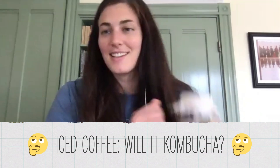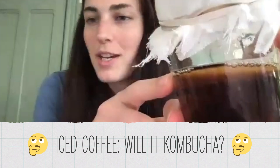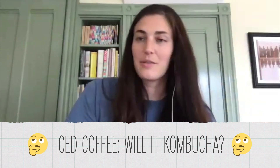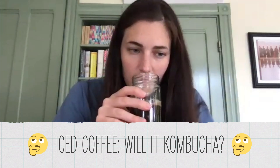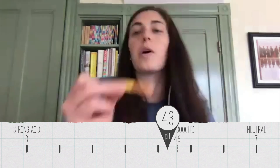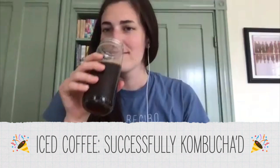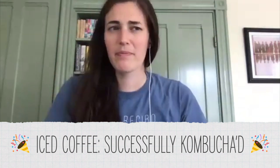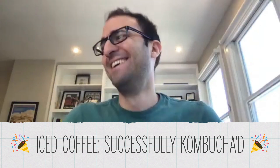My final one is iced coffee with sugar. It kombucha'd — I did not think it was going to, but there's some intense new SCOBY growth here. My mind was kind of blown. I really felt it was going to be too acidic a starting environment to get any growth. It smells real weird. The pH is about a four — so yes, this iced coffee with sugar kombucha'd. Smells a little weird. Not good. Would not recommend.